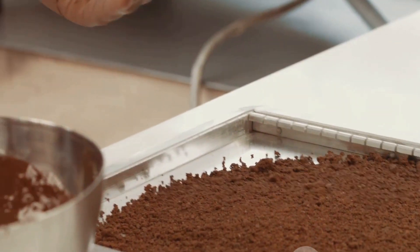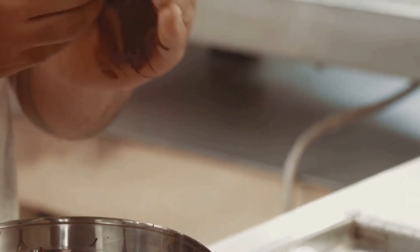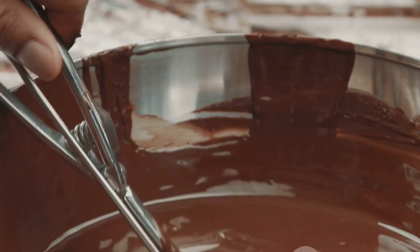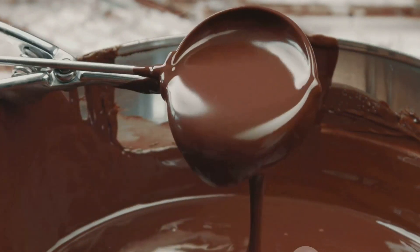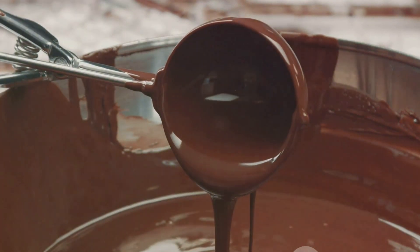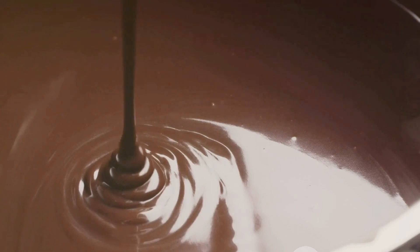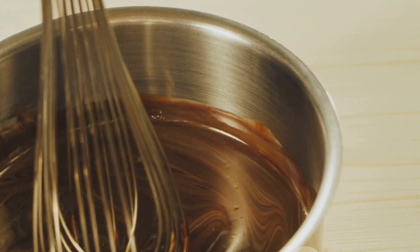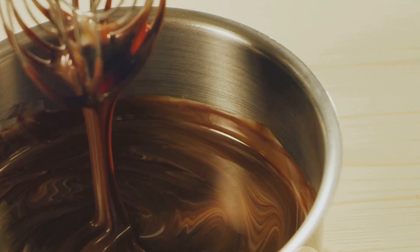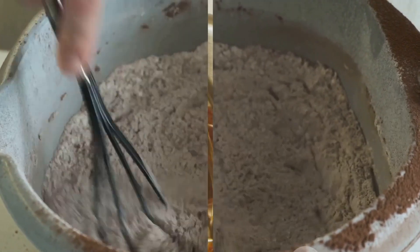This is the result of the heat generated by the grinding process, which causes the cocoa butter to melt and mix with the ground cocoa and sugar particles. This transformation is a sight to behold — or rather, a texture to feel. You'll know you've ground the beans enough when the paste is so smooth that it flows easily, almost like a thick syrup. Our roasted cocoa beans have now become a smooth, liquid cocoa paste, ready to be turned into delicious homemade chocolate.